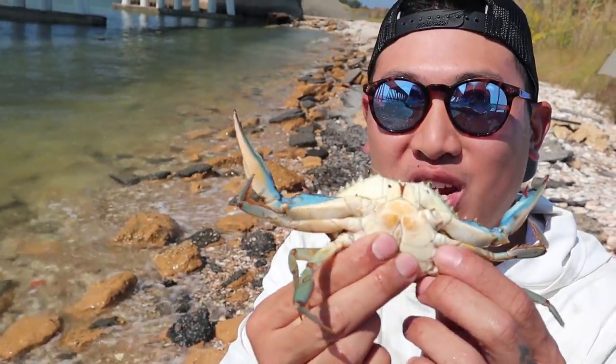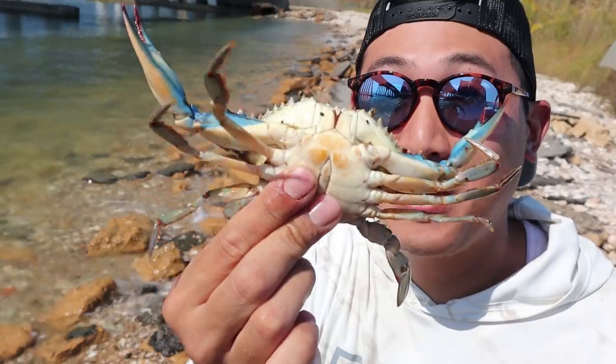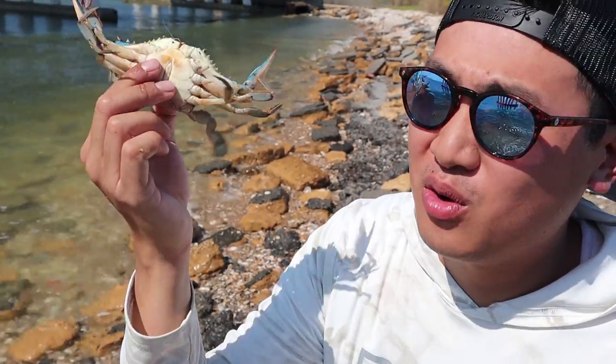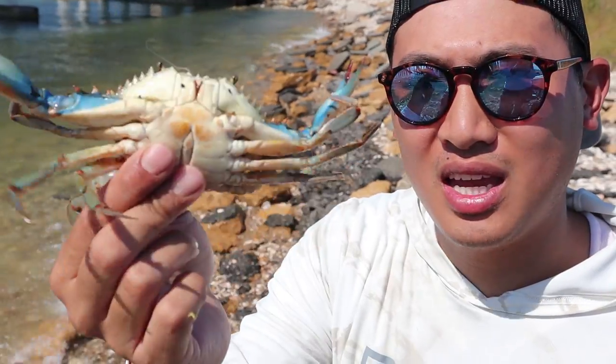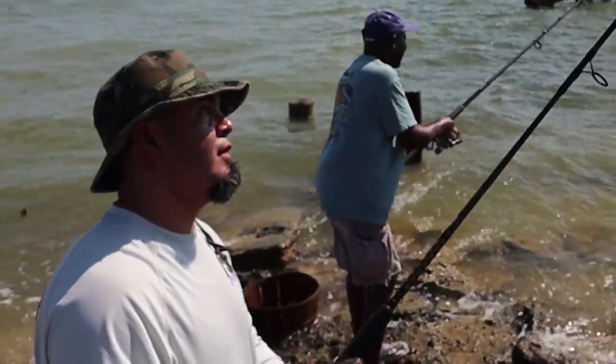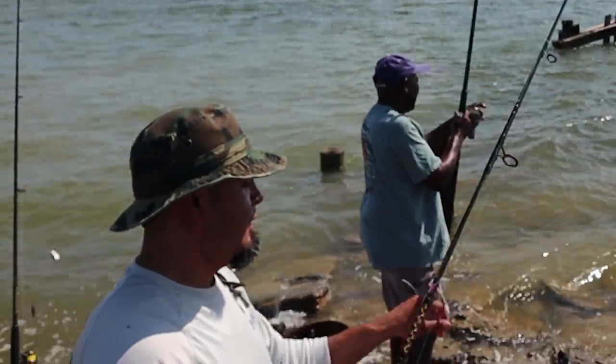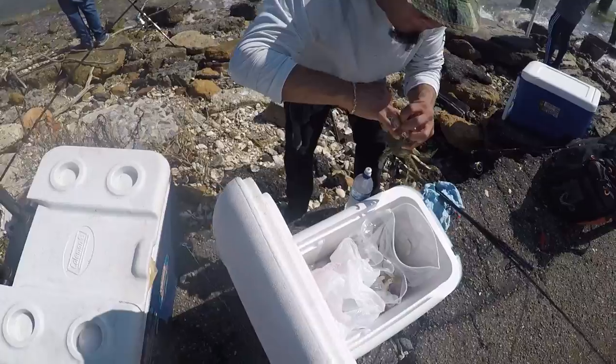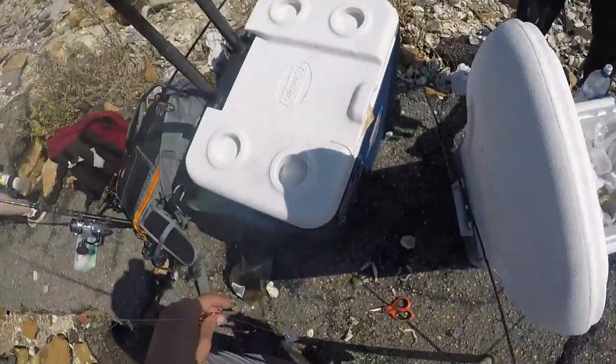We're here in southern Maryland using fresh peeler crabs for bait. I've heard that these are really, really good bait for striped bass, for white perch, for pretty much everything in this area. So let's dig in and see how to use these. We're here today with our friend Hook Junkie Andres. He has been catching a lot of fish in this location and he wanted to bring us along and show us how to do it.